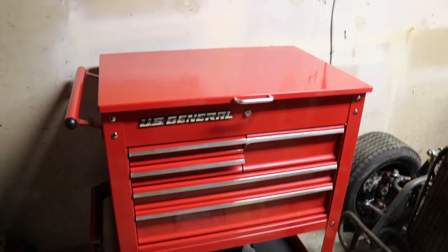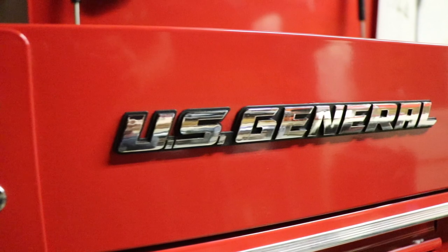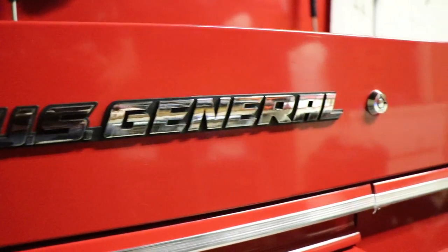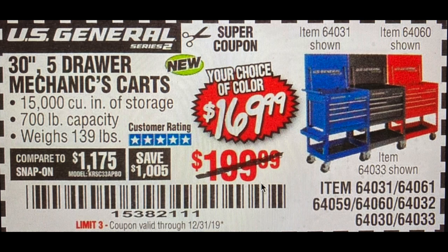First impressions of this cart: it's built really, really well for the price point. At $180 with the coupon, you just can't go wrong. Normally these are about $229, but the coupon is good until the end of the year. So if you want to pick one up, head down to Harbor Freight. I don't think you're going to be disappointed.